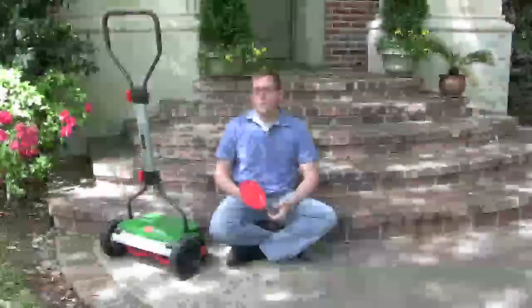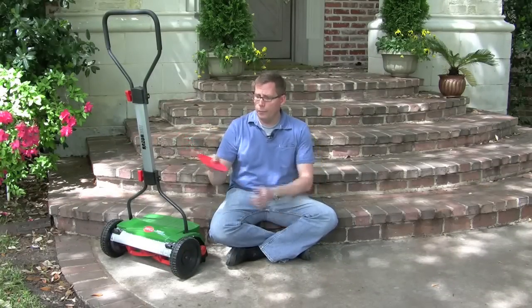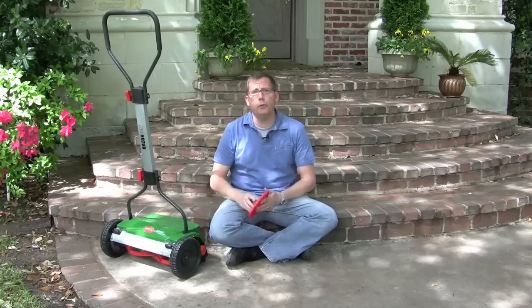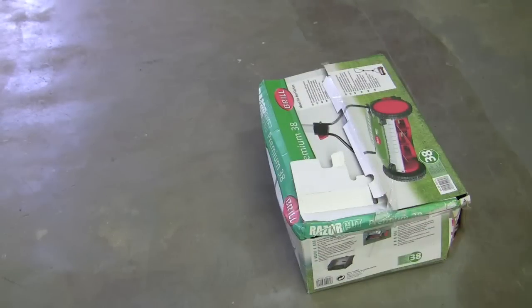CleanAirGardening.com. Brill Reel lawn mowers have a wheel that attaches right here, and they've got a sort of orange hubcap that looks nice but doesn't really do very much. Sometimes if the shipper is really aggressive with your box before it gets delivered, this thing might have fallen off in the box.